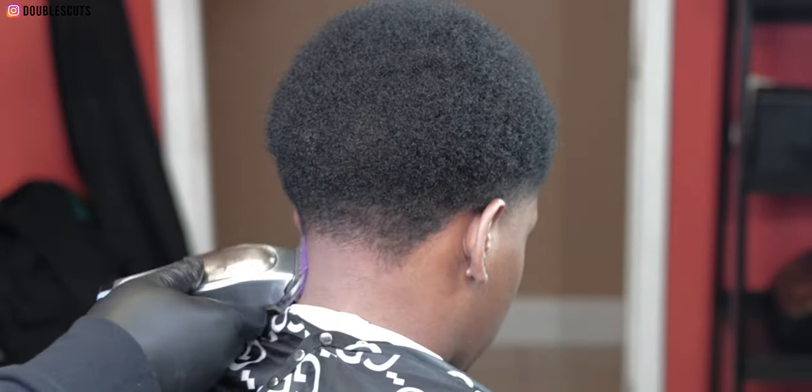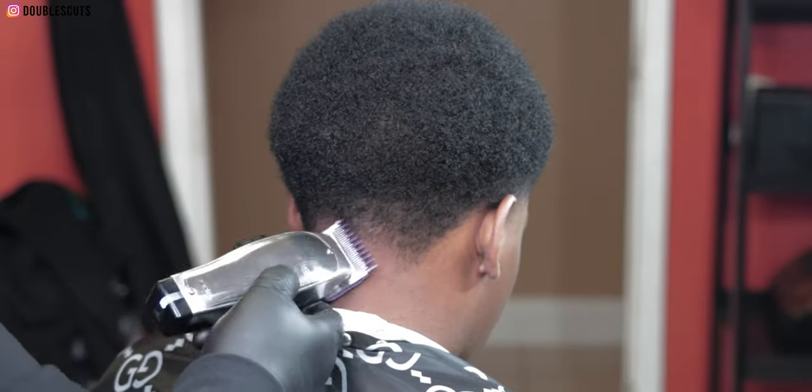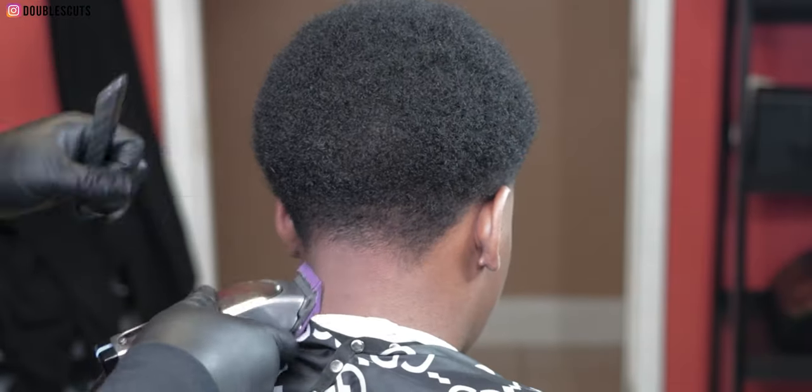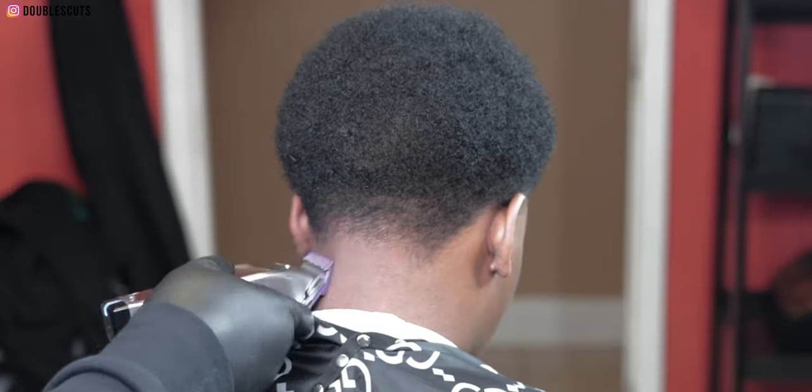Coming in with the one guard — watch, I'm going with the direction, the flow of the hair. I'm fading with the direction of the hair. You have to do that for the blend. If you want to blend right, you have to go against the grain, whatever direction that is.